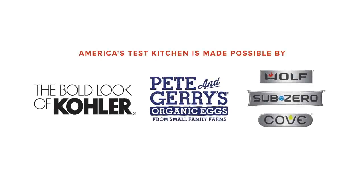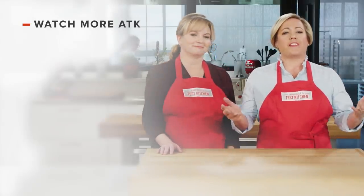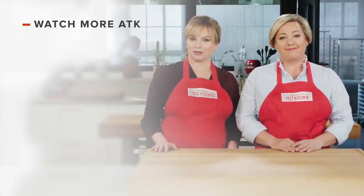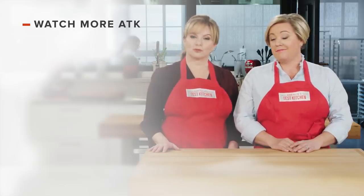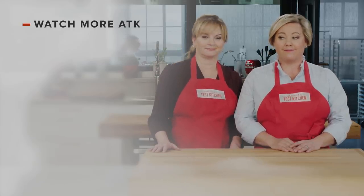Thanks for watching. You can get all the recipes and product reviews from this season and more on our website — that's americastestkitchen.com/tv. Thanks for watching America's Test Kitchen. Leave a comment and let us know which recipes you're excited to make, or you can just say hello. You can find links to today's recipes and reviews in the video description. And don't forget to subscribe to our channel. See you later.